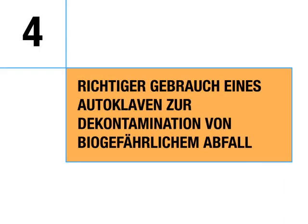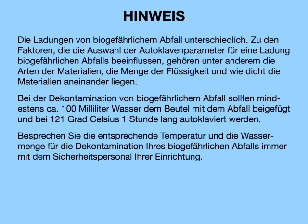Proper use of an autoclave to decontaminate biohazardous waste. Note: each load of biohazardous waste is different. Factors that can influence the selection of autoclave parameters include the types of materials, amount of liquid, and how densely the waste materials are packed. At a minimum, biohazardous waste should be decontaminated by adding approximately 100 milliliters of water to the bag containing waste and autoclaving at 121 degrees Celsius for one hour. Always check with your institution's safety professionals to determine the appropriate time, temperature, and amount of water needed.